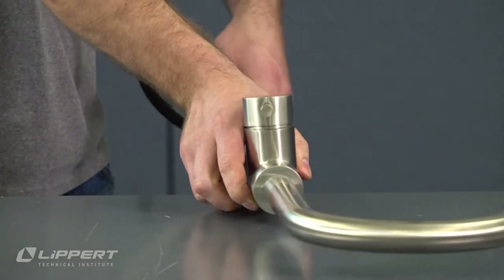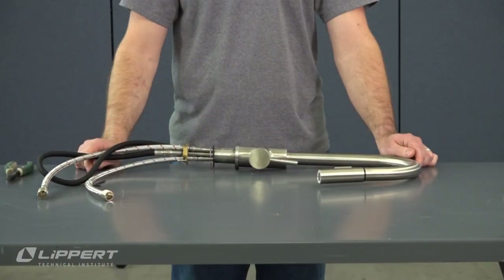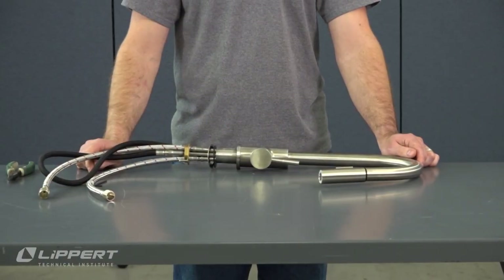Finally, you can turn your water supply back on and check your faucet's water flow to complete the cartridge replacement procedure.